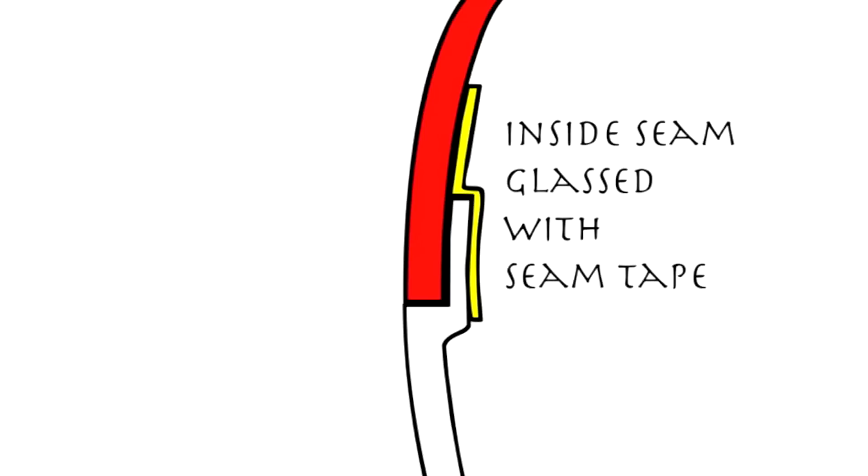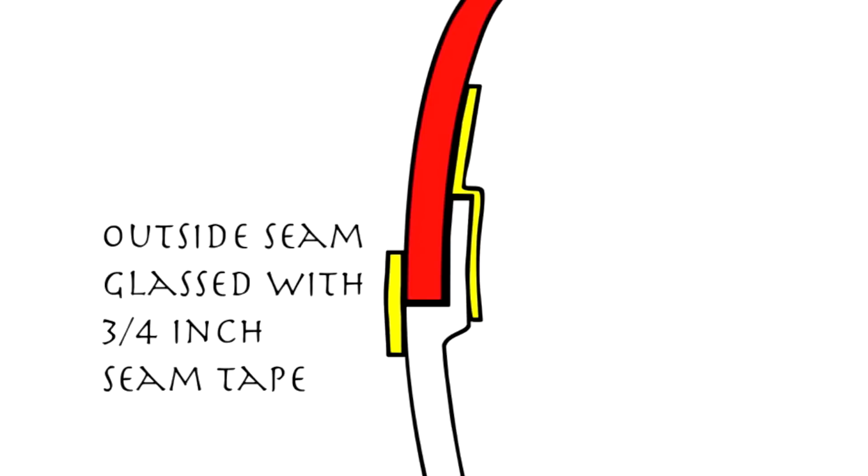Next, a wide seam tape is applied at the seam on the inside. This is glassed in with epoxy in order to further reinforce the seam. Then a three-quarter inch wide seam tape is applied to the outside seam.